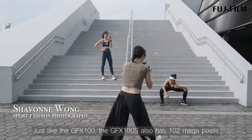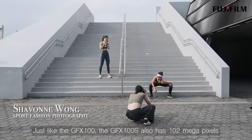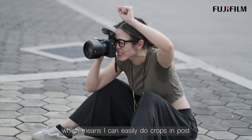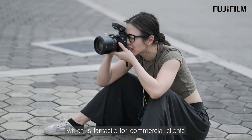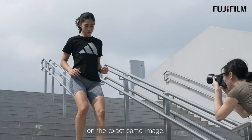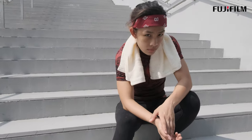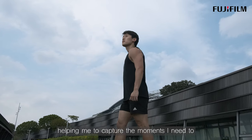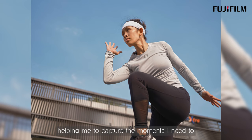Just like the GFX100, the GFX100S also has 102 megapixels, which means I can easily do crops in post. This is fantastic for commercial clients who want to have the options of different crops on the exact same image. The camera is also very fast and accurate, helping me to capture the moments I need.